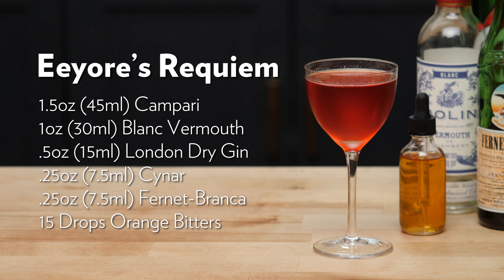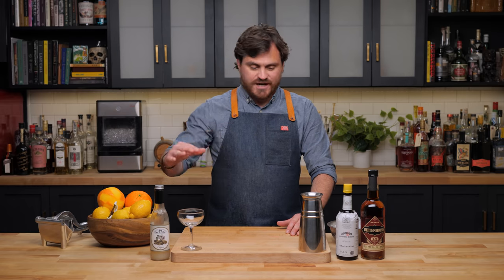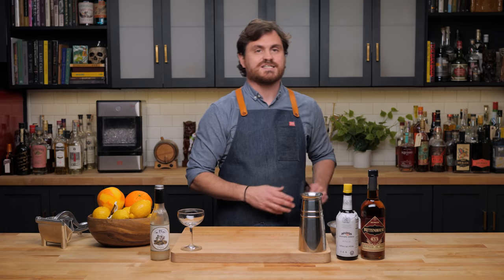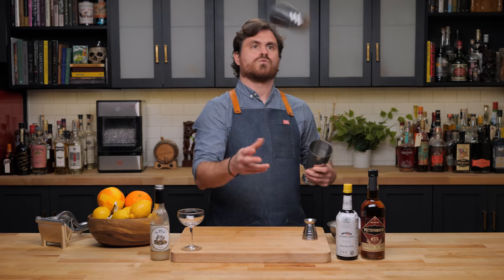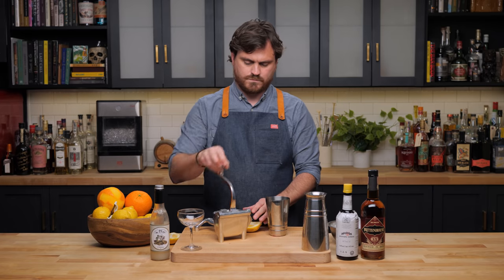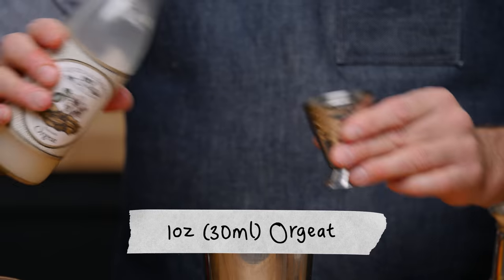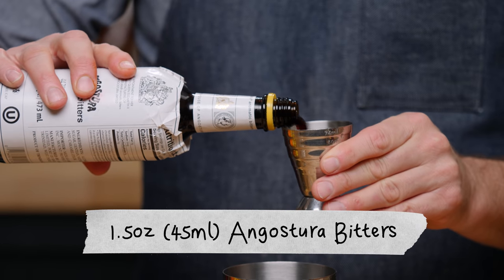For our last cocktail we're doing the Trinidad Sour, created by bartender Giuseppe Gonzalez at the New York City bar Clover Club around 2008. This is a drink that blows everybody's minds because of just how much Angostura bitters is in it. First thing we're going to do: three quarters of an ounce of lemon juice, one ounce of orgeat, half an ounce of 100-proof rye — we're using Rittenhouse today — and an ounce and a half of Angostura bitters.